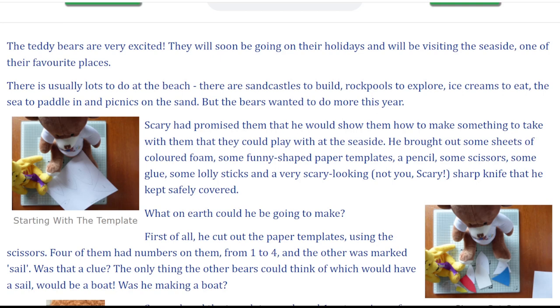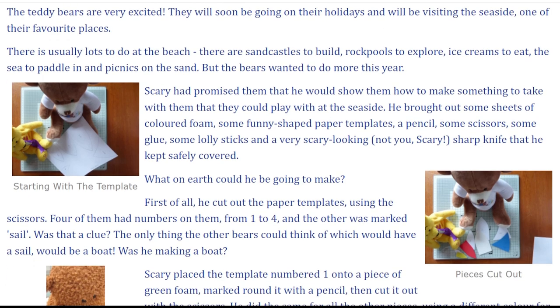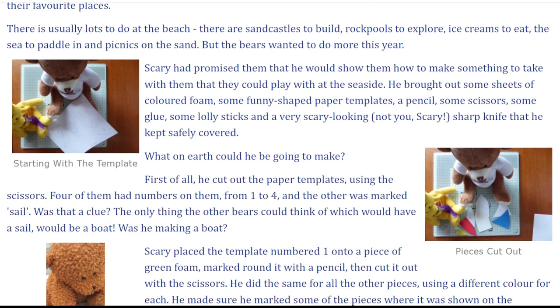He brought out some sheets of coloured foam, some funny-shaped paper templates, a pencil, some scissors, some glue, some lolly sticks, and a very scary-looking — not you, Scary — sharp knife that he kept safely covered.